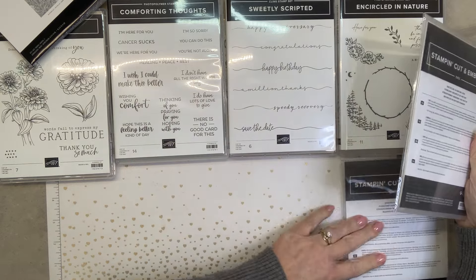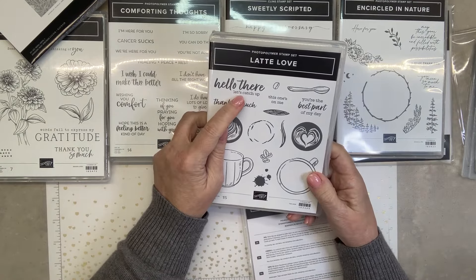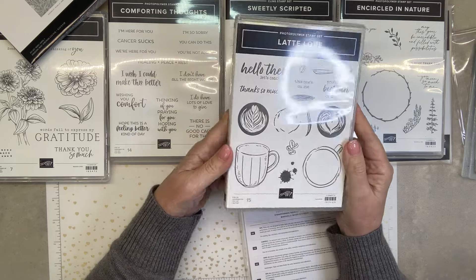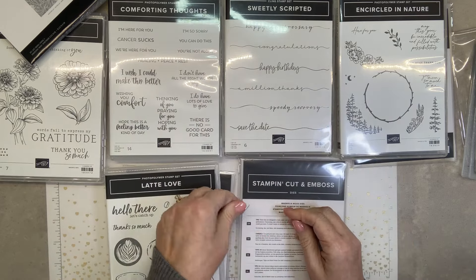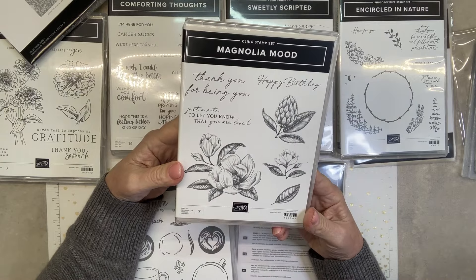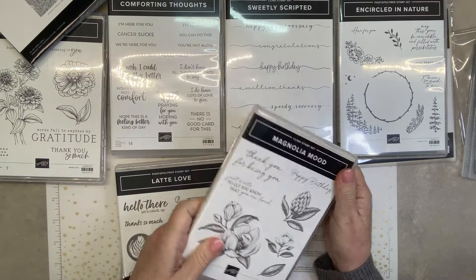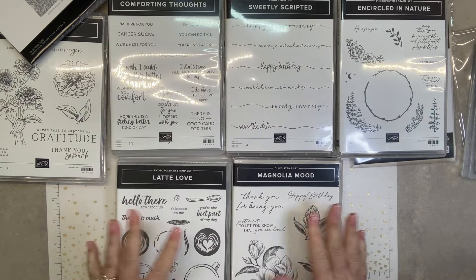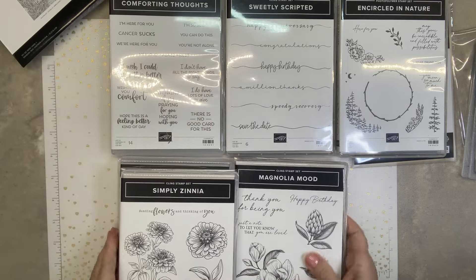Encircled in Nature — that's this one. I still have to come up with a magnolia. Here's the coffee one — Latte Love. Hello there. Let's catch up. You're the best part of my day. Thanks so much. That's fun. Latte Love. We'll look at each of these in just a minute. Here's a magnolia. Magnolia and zinnia — we had a magnolia before and that was pretty, but this one is nice too. Thank you for being you. Just a note to let you know that you are loved. Happy birthday. This is really nice. Simply Zinnia dies — so these three are bundles, these four are bundles, and these two are standalone.